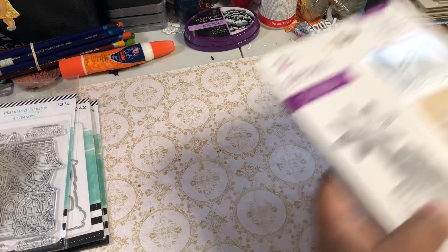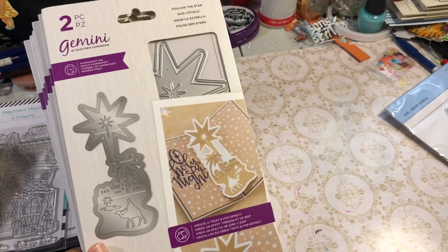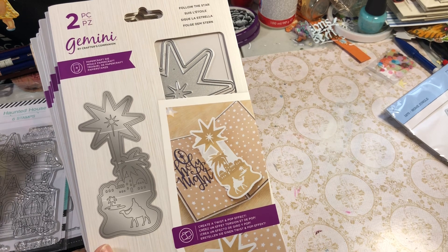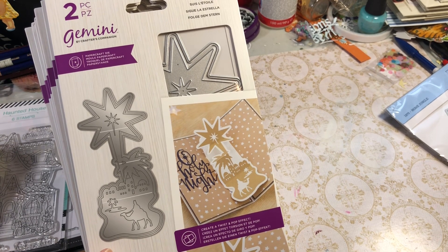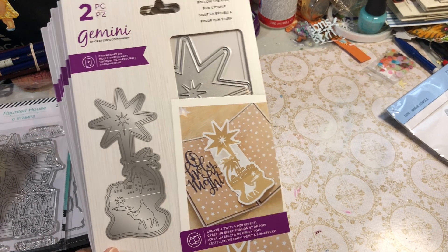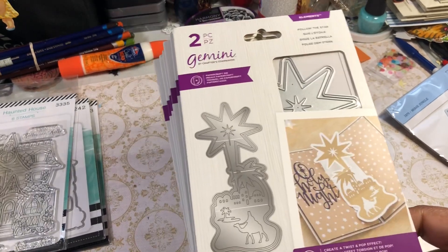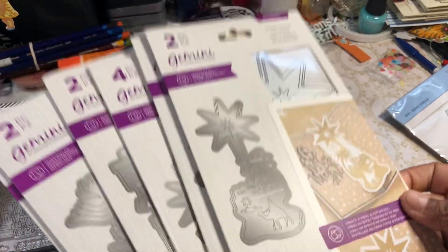I did not actually get these on HSN, but they were on HSN. I wanted them and got them from the UK. It was awesome because the bundle was like $100 on HSN, and also $100 on the Crafters Companion website. But since I'm at the highest level there I got 20% off, which made it like $79. But they had also given me a 50% off 'we missed you' coupon, so I freaking got these for $40! I already had the mechanism because these are the twist and pop, so I just got the bundle without the twist and pop.